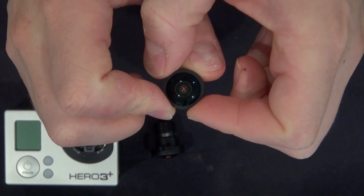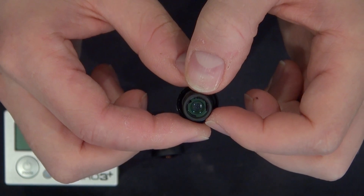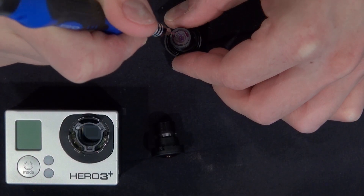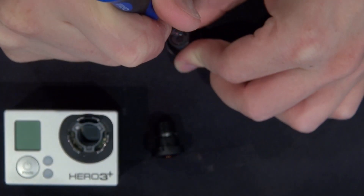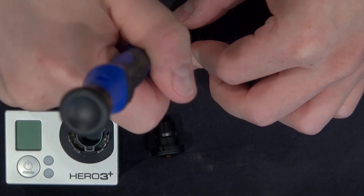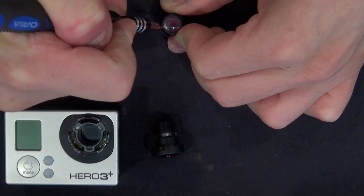Here's the GoPro Hero 2 lens and I'm going to go ahead and remove that glass so that way this lens is no longer filtering infrared light. Unfortunately the only way to do it is to break it up and shatter the lens. You could use a hairdryer to melt the adhesive, but doing what I'm doing works. I suggest you wear eye protection and gloves when doing this, otherwise shards of glass will go all over the place.